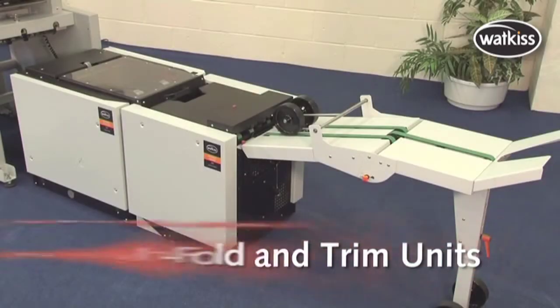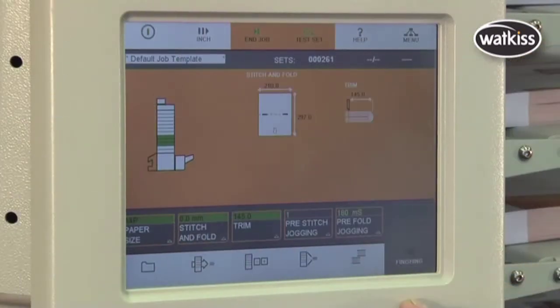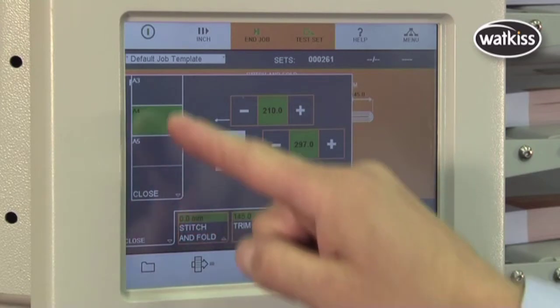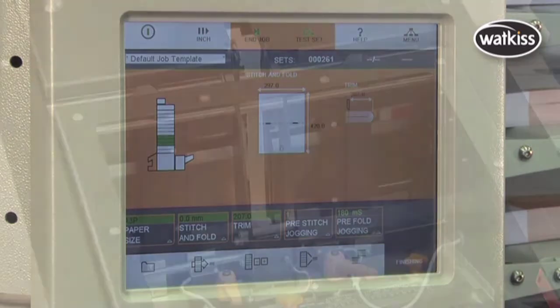The Wattkiss Automatic Stitch Fold and Trim Units provide high-volume booklet making with consistent reliability and accuracy. When online with Wattkiss systems, the Collator's touchscreen controls the Automatic Stitch Fold and Trim Units, setting all operating parameters in a single operation.